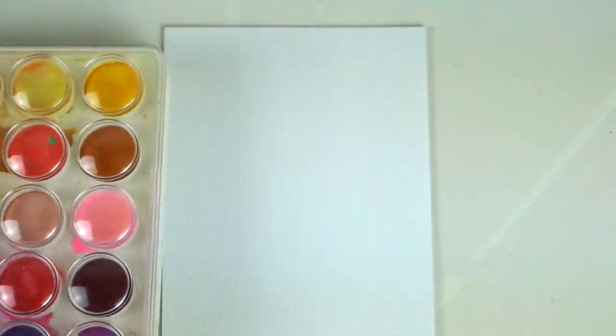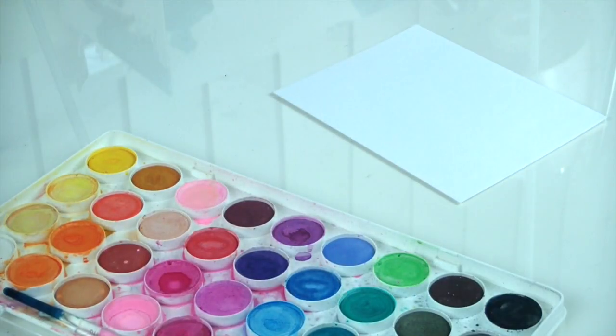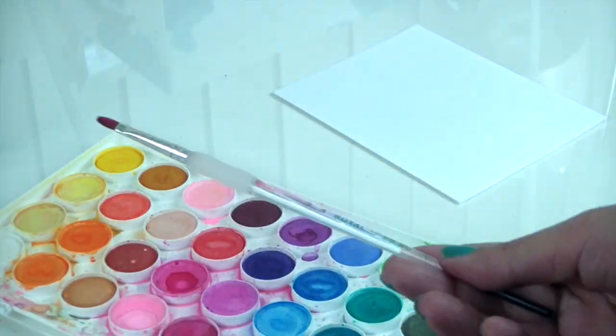Hi! Welcome to Craft Time. I'm Sandra and I will be creating a DIY Mother's Day card with you today in honor of Mother's Day. So happy Mother's Day to all the moms out there.